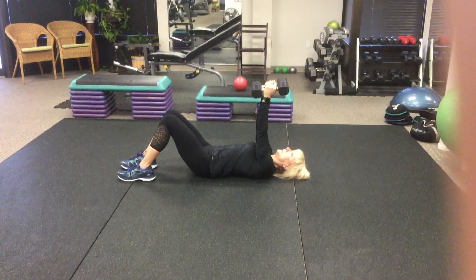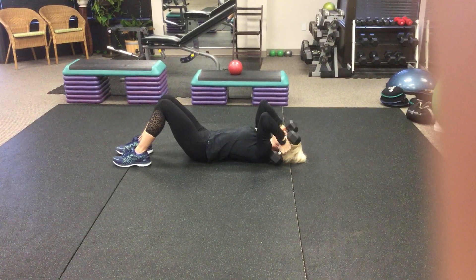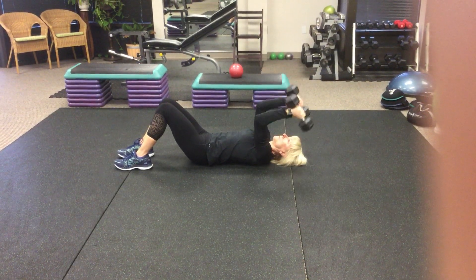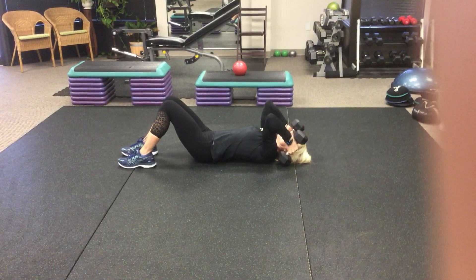We like to call this the triple tricep. Start with a traditional skull crusher exercise with a pair of dumbbells. Complete the desired number of repetitions.